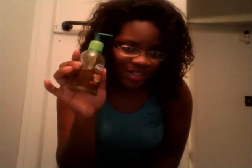So the first thing that I do is I use a castor oil and peppermint oil mixture that I have in this bottle. I'm going to add some to my scalp, and then afterwards I'm going to start massaging. I add it to my scalp and then I'm going to get in the center and massage.